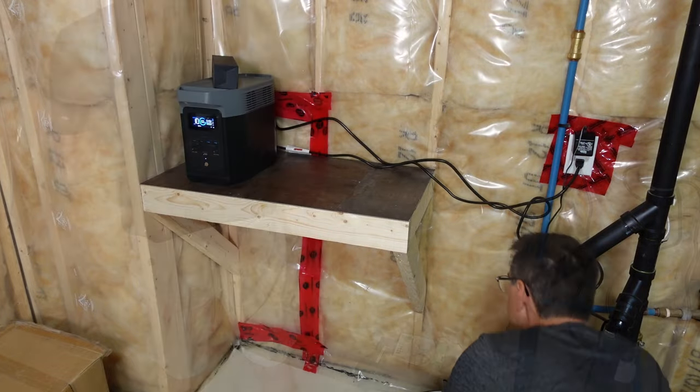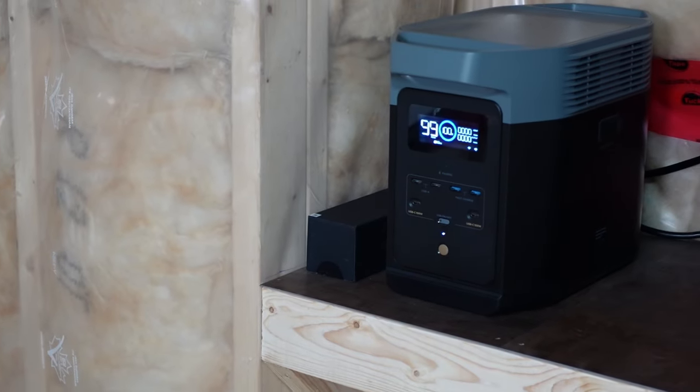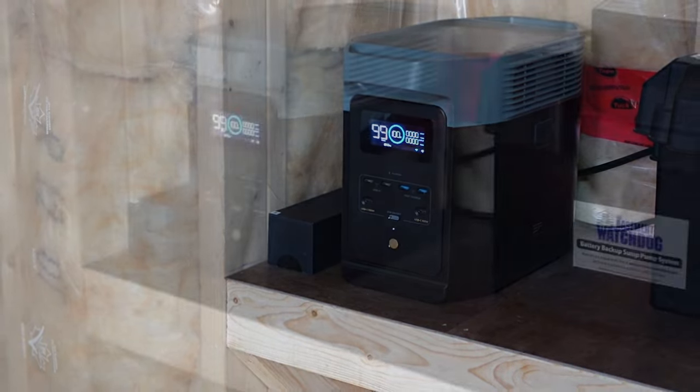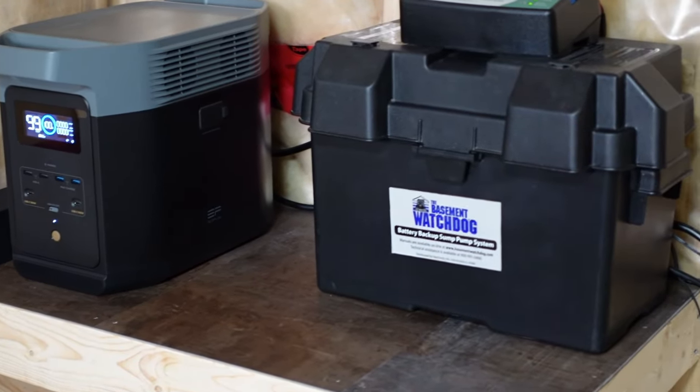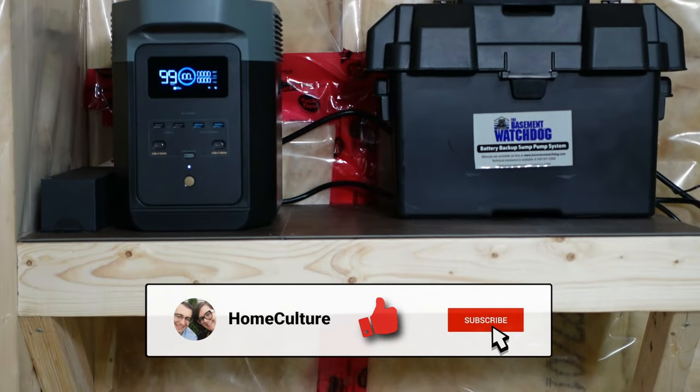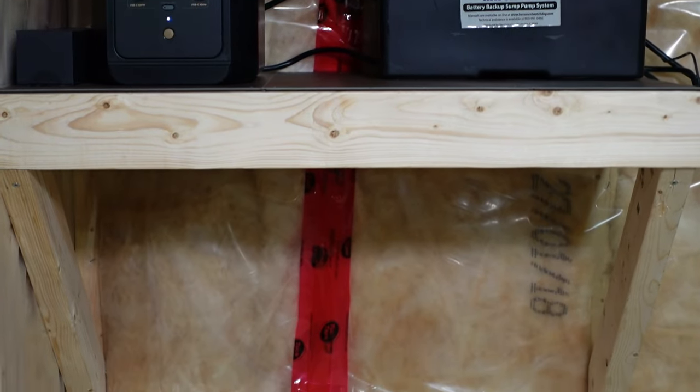With our emergency battery power added to our sump pump system, we now feel a little more at ease that if the power ever goes out or one of our sump pumps ever fails, this redundancy we have will keep our basement dry. Thank you for watching, and if you have any comments, please leave them below. Remember to like, share, and subscribe to support our channel.